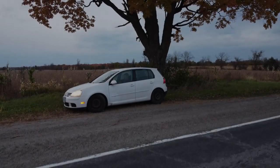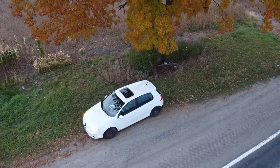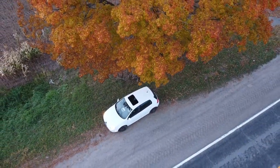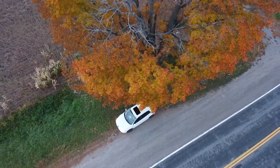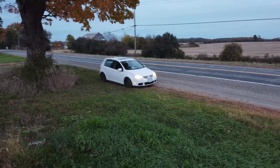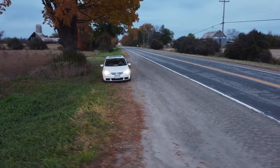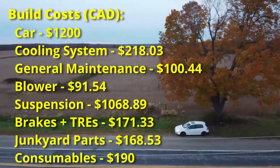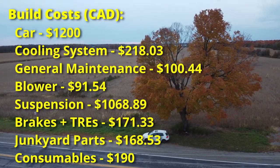Luckily the tires on the car were in decent shape, so they'll pass inspection. I'm not including costs like insurance, licensing, or inspection fees because you have to pay those no matter what car you buy. Right now I have a car that'll go down the road with no lights on the dash and will pass our inspection, so I can start driving it.